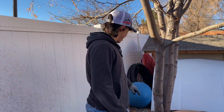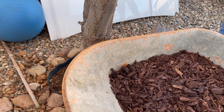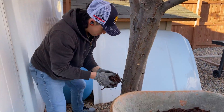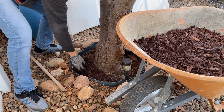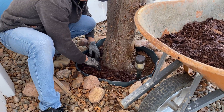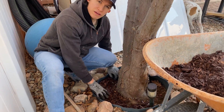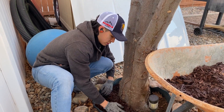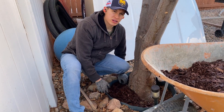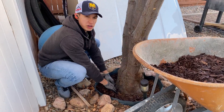Now we're going to apply the mulch. Always leave some space between the mulch and the tree. If too much mulch builds up right next to the base of the tree, you can get fungus and infections. So make sure you have some space.